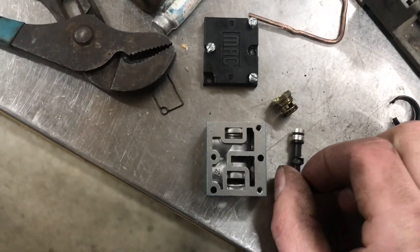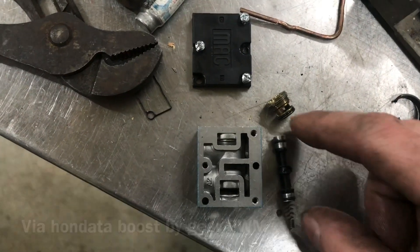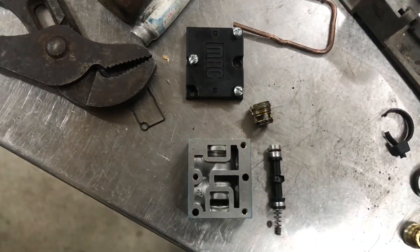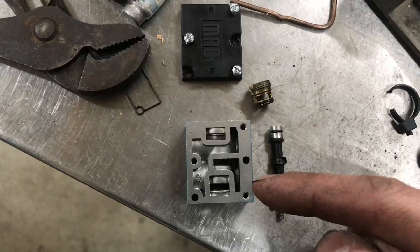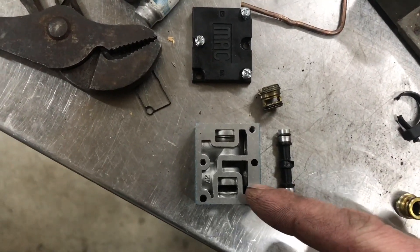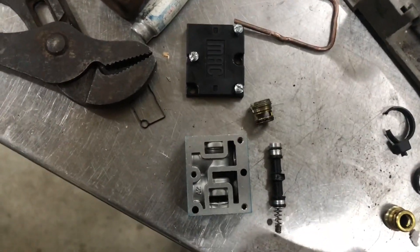Basically what happens is, as your boost control solenoid is pulsating based on whatever duty cycle you're at, it's causing this piston to shoot down. What that does is it opens up air passages to allow air to flow. If the air is coming in through here and this piston is down, that's going to redirect the air up through and out to the top of the wastegate to put pressure on top of your wastegate.